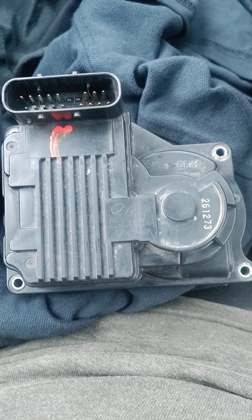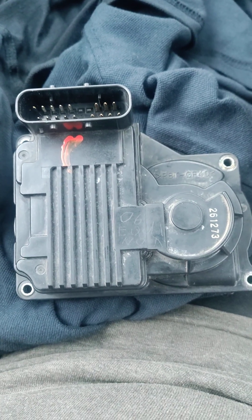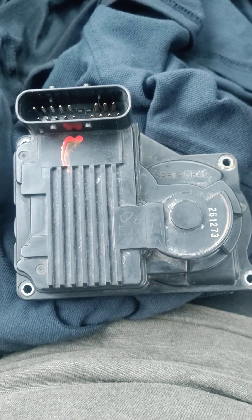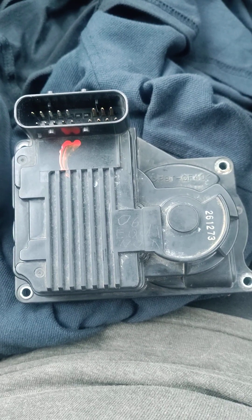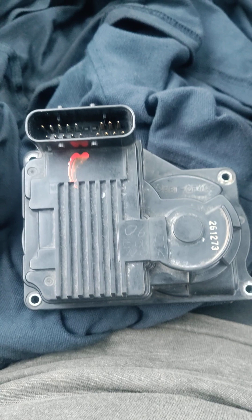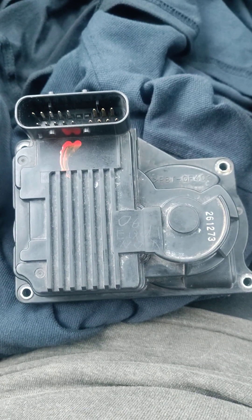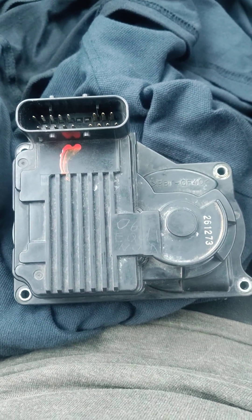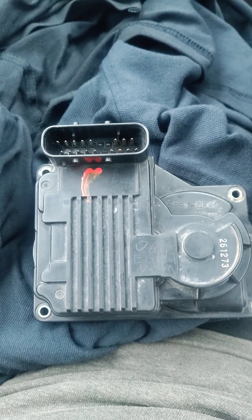Hello everyone, hello YouTube. I have a car with a Series 3 3800 engine in it, and it has this type of throttle position sensor — a drive-by-wire type design throttle body. I pulled this out of an '06 Equinox, but it's the same thing.